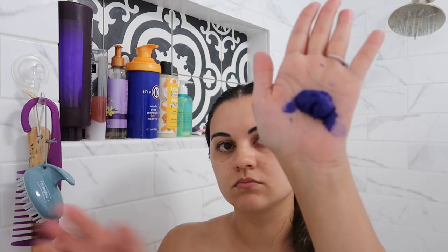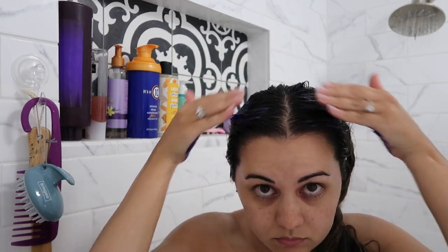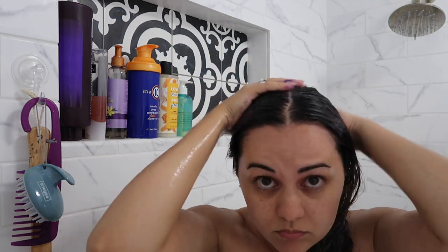Then I'm going to use the Pravana Perfect Blonde Hair Mask. I really enjoy this mask — I'm almost out of it and I have to get more. I'm going to focus it on the roots of my hair and then slowly bring it down to the rest of my hair. It's going to help revitalize that blonde and make it more cool toned. You want to leave it in for five minutes.